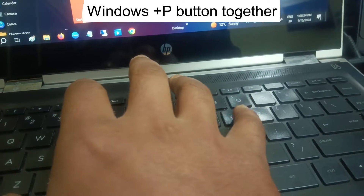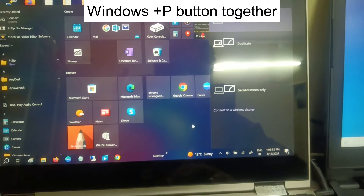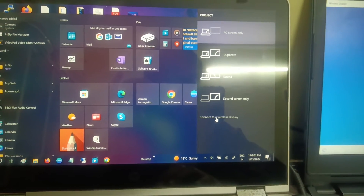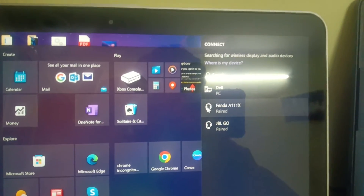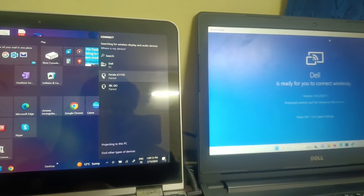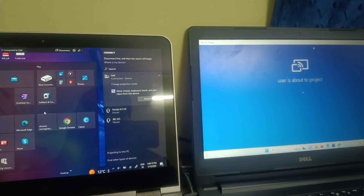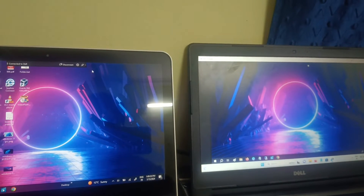Press the Windows key and the P button simultaneously. Once the panel appears, click on 'Connect to a wireless display'. It will try to detect available displays. As you can see, the Dell laptop and Dell display appear — click on it and it will connect. Both are now connected.